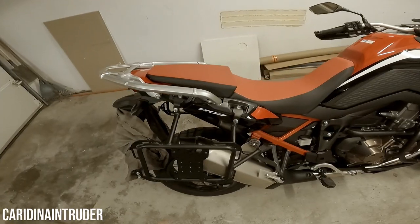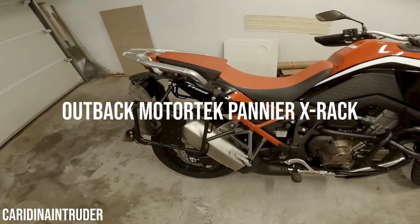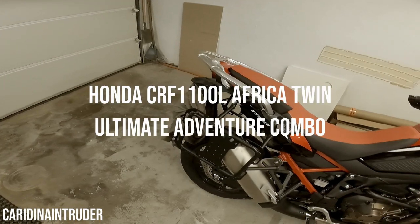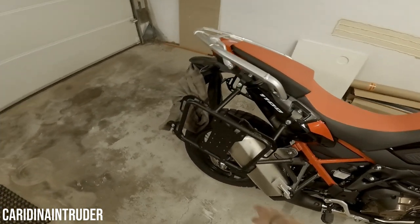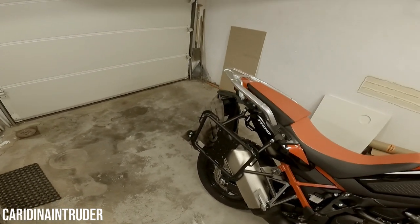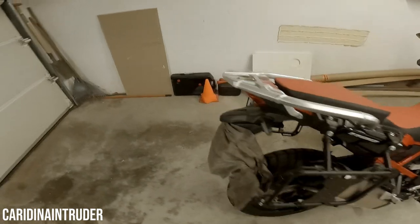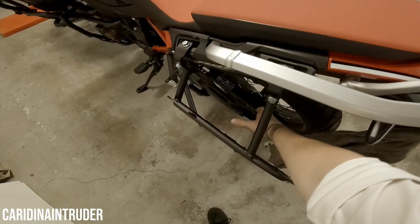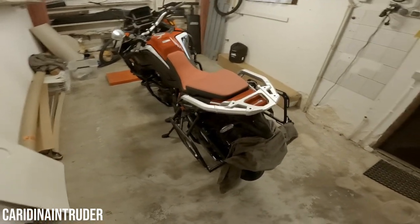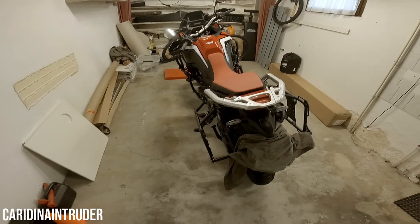Now for the back part — I have pioneer carriers, also from Outback Motortek as part of the Ultimate Adventure Combo package. I got these because I can mount anything on them, like toolboxes or whatever. On this side you have the exhaust, but on the other side I could put a toolbox or a fuel can. It keeps things low, so the motorcycle is a little less top heavy.